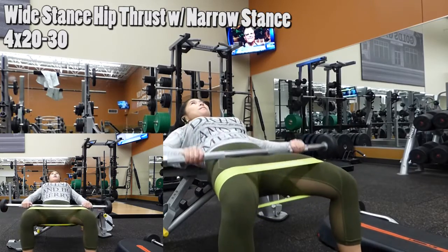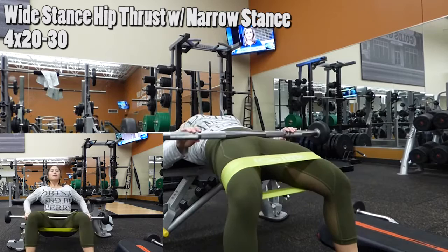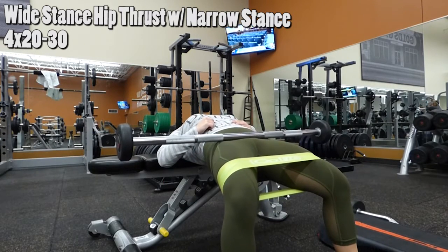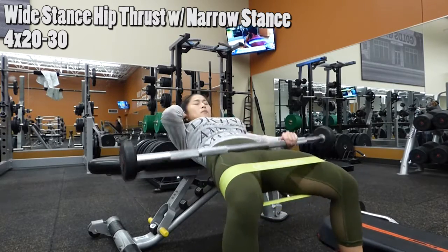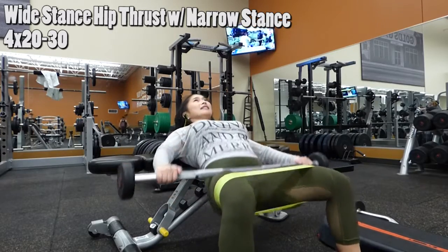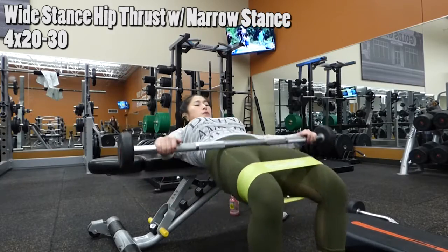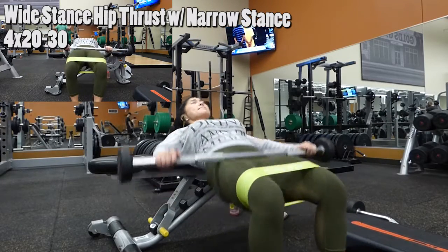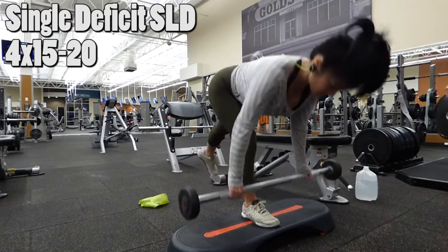For a wide stance hip thrust, make sure your toes are pointed out. Every 10 to 15 reps, I like to hold it in midair. Once I thrust my hips, I like to hold and squeeze my glutes for about 10 to 15 seconds to really feel that burn. Then I superset it with a narrow stance — basically a narrow stance with toes pointing forward.